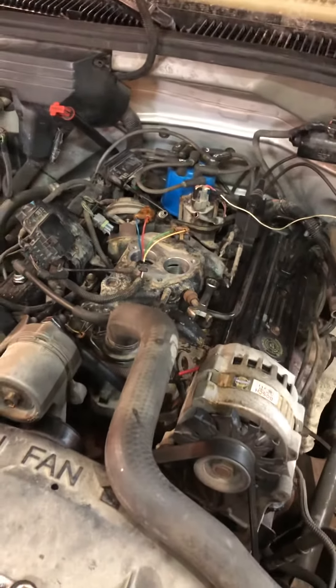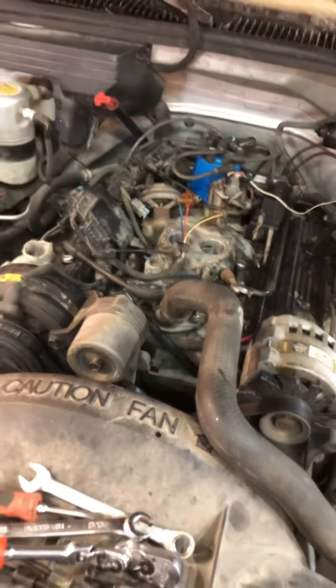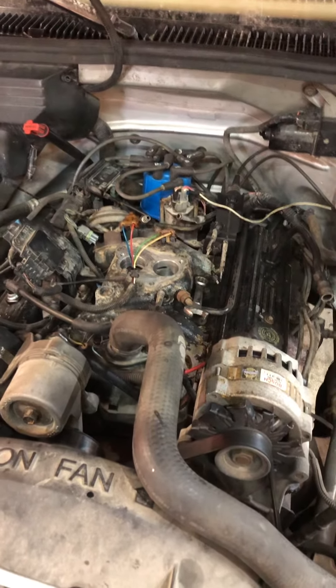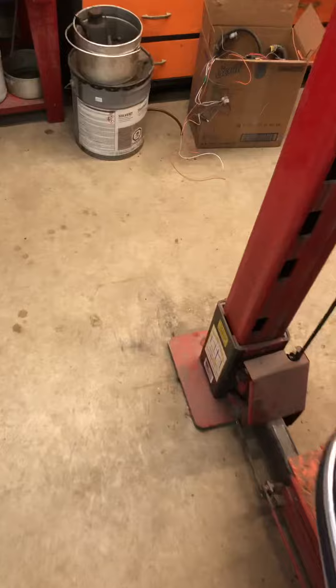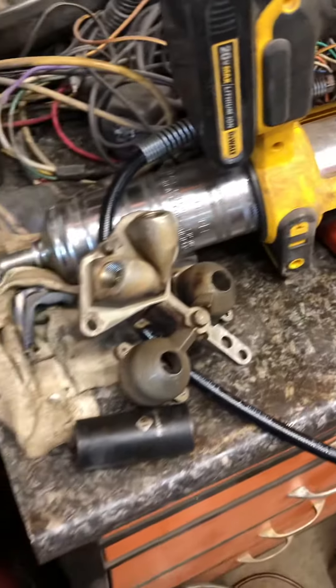MAP sensor is good, oxygen sensors are good, plugs are new, fuel pressure's bang on — everything is there. I figured it's got to be something with the fuel delivery, so I decided to take the throttle body apart. Got myself a kit, disassembled everything, parts and pieces everywhere, and got down to the fuel pressure regulator.